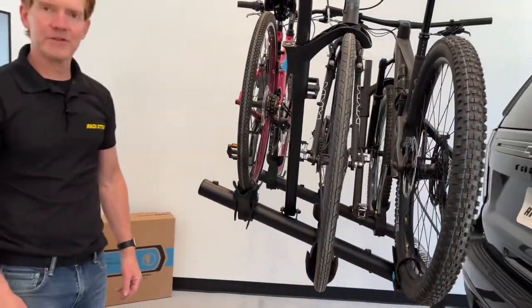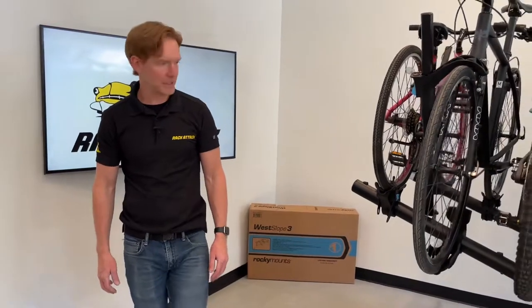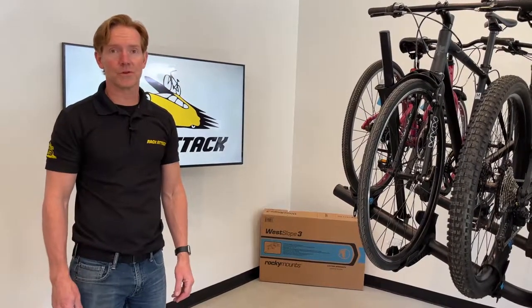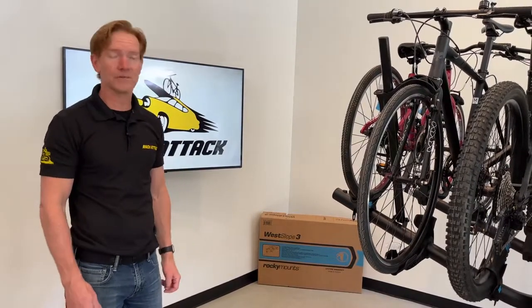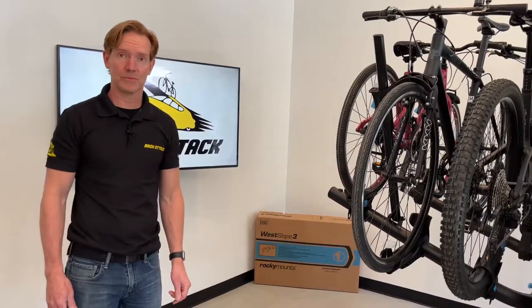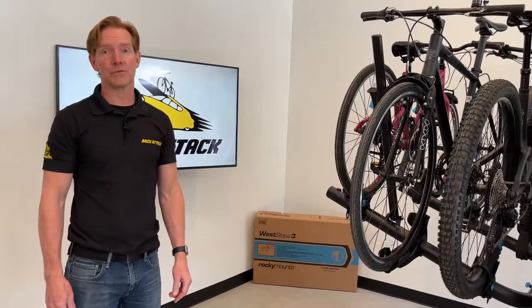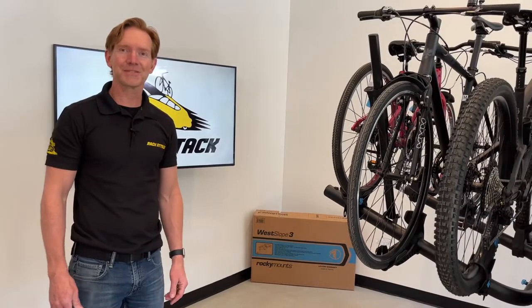Those are all the key features of the Rocky Mounts West Slope 3. This product and the full line of Rocky Mounts products are available at rackattack.com — see the link in the video description for all buying options. If you have questions or comments, leave them in the comments section below. Consider subscribing to our YouTube channel; we have over 2,000 rack-related videos and upload new videos weekly. Thanks for watching.